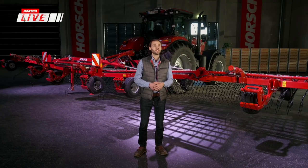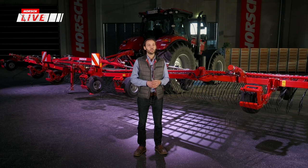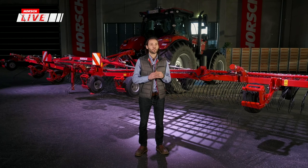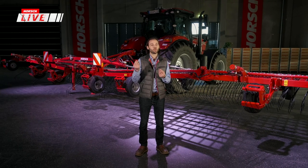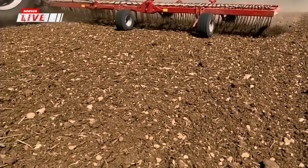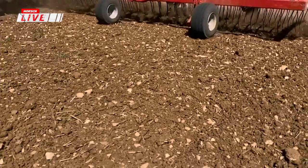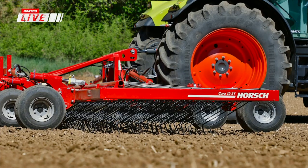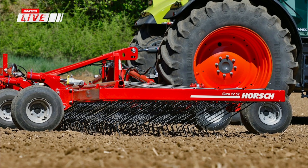Mögliche Einsatzzeiträume für einen Striegel beginnen schon vor der Saat – als letzte Saatbettbereitung, Feinerde produzieren und bereits gekeimte Unkräuter unschädlich machen. Ein sehr wirkungsvoller Schritt ist das Blindstriegeln, vor allem bei Kulturen, die tiefer gesät werden, wie Körnermais und Soja. In der Zeit, wo die Kultur noch nicht aufgegangen ist, kann man die Unkräuter beseitigen und sich einen Vorsprung verschaffen.